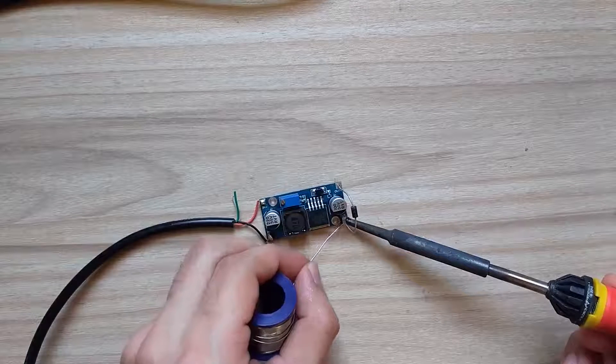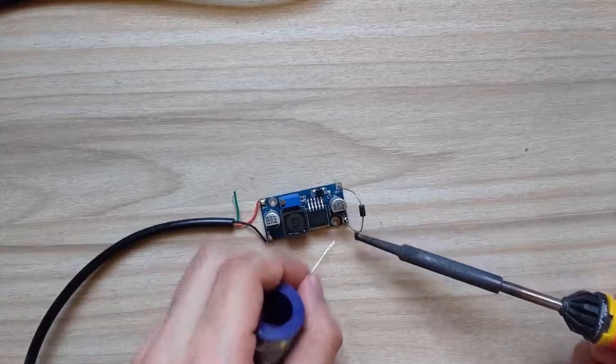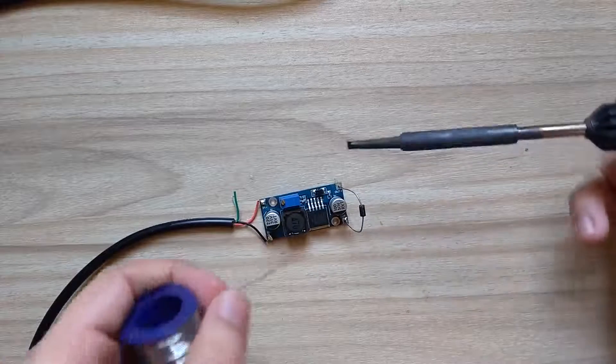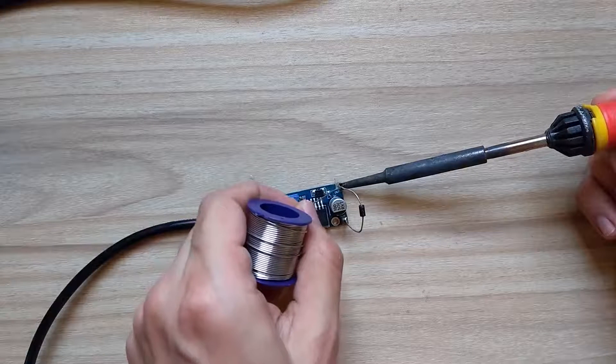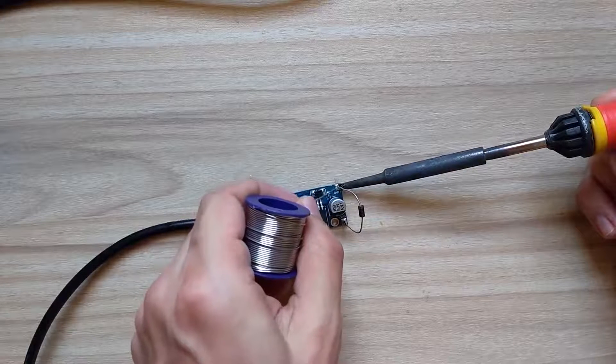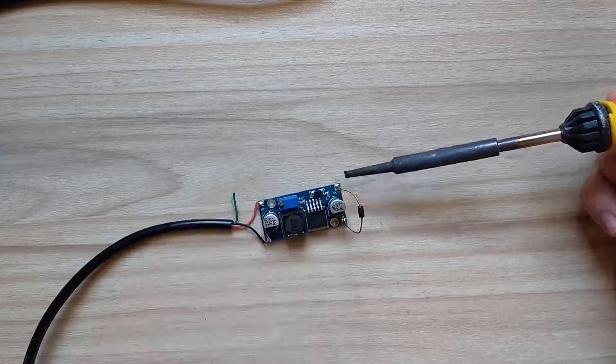Then I connected a freewheeling diode, also called a flyback diode, at the output of the converter. This eliminates sudden voltage spikes seen across an inductive load like a fan when its supply current is suddenly reduced or interrupted. Remember to connect the cathode of the diode at the positive terminal of the output.